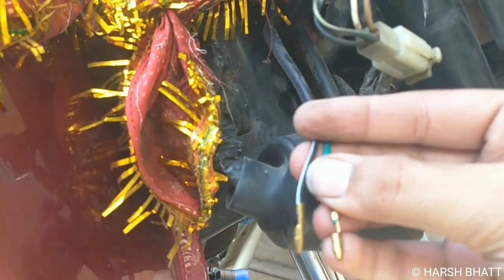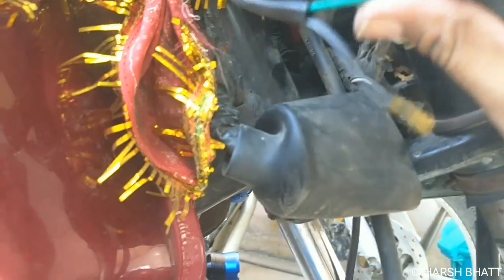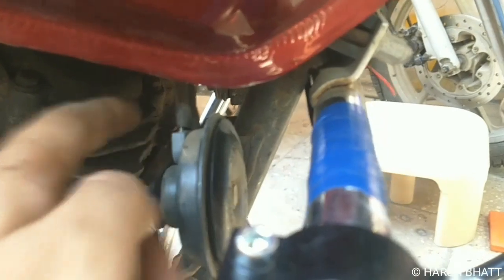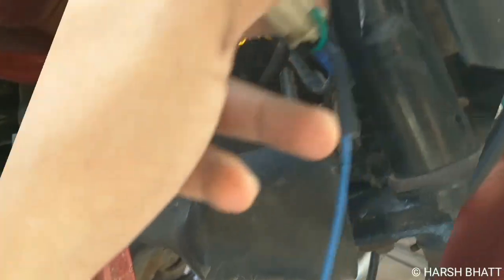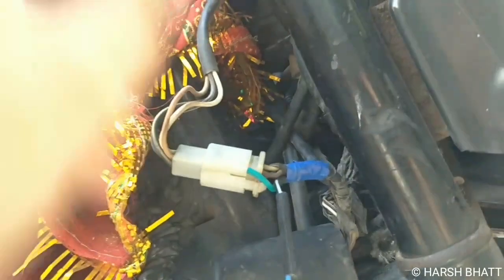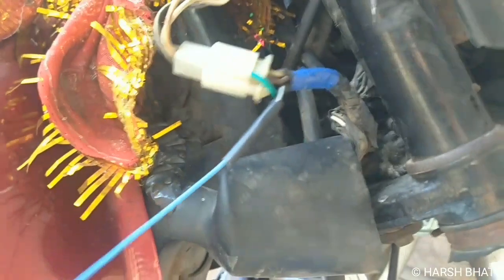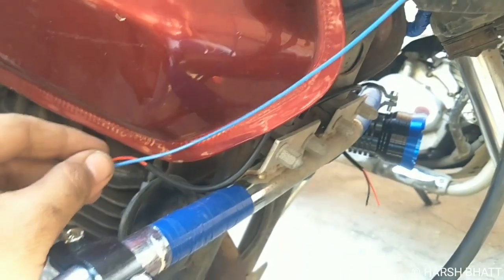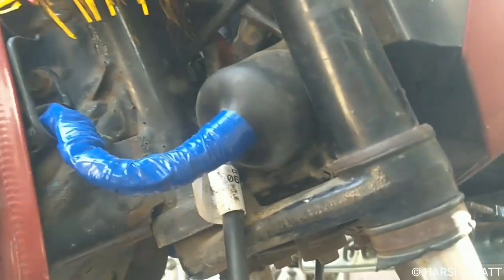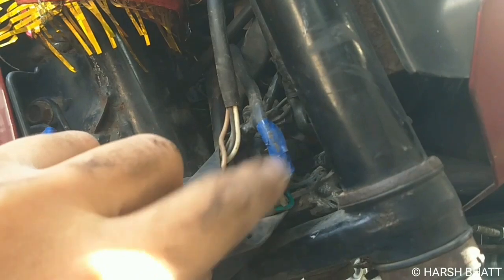This is the switch and this is the fog lamp wire. These are the lights on the fog lamp. This is the ignition key socket. We will put the wire on the positive terminal here, switch it on, and then connect the wire. Then we will explain the complete wiring.